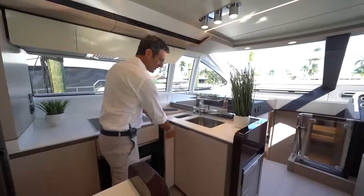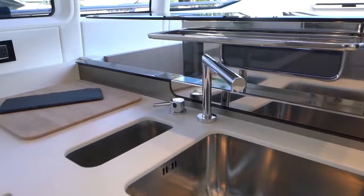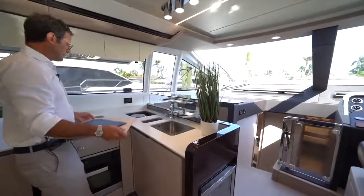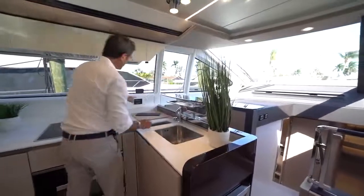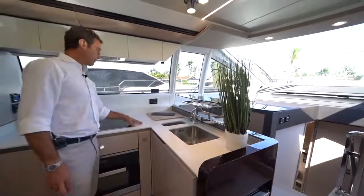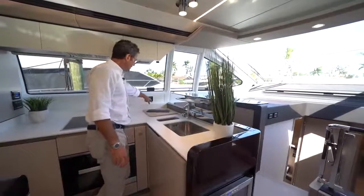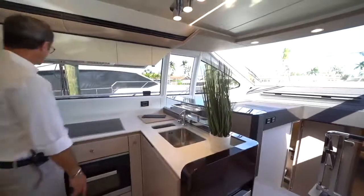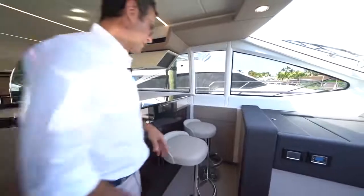All appliances are Miele — a Miele convection microwave oven and a cooktop. There is a sliding pantry for storage, a double sink, and storage underneath the cutting board — a nice volume of storage cleverly located. There are never enough power sockets, so we put more than enough — two on this side and one on the other.